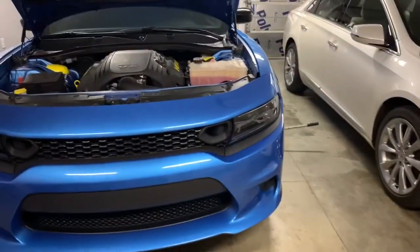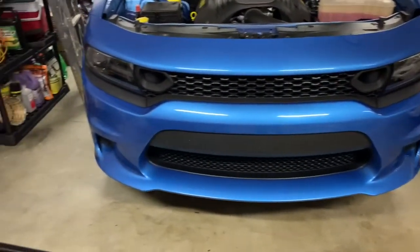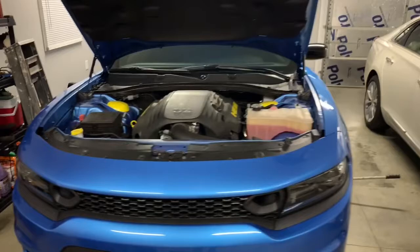So, I just installed the snorkels on a 5.7 Dodge Charger RT. If you was wondering if it's possible — yes, sir, it is. That thing is on. That thing is good to go. Yes, sir.